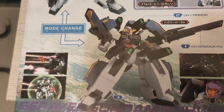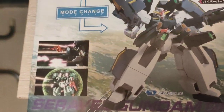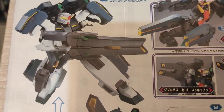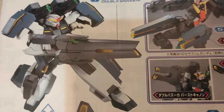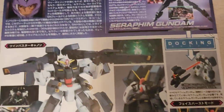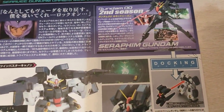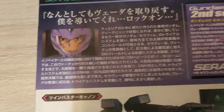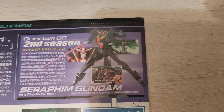Here are some shots of the mobile suit again, using its full arsenal, when it's holding the bazooka. Here are the instruments and the color guide, basically the same thing as on the box. Here's just some information on the pilots and the serial frame of the mobile suit.